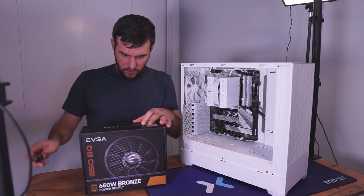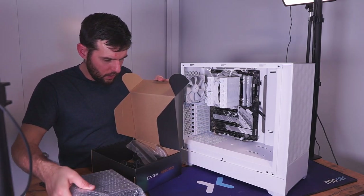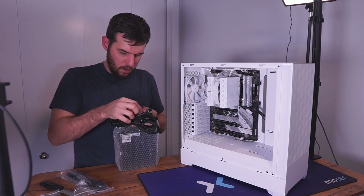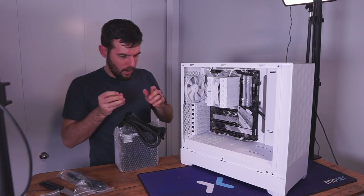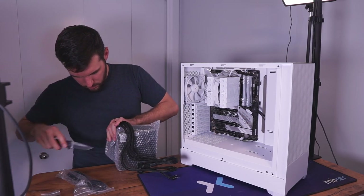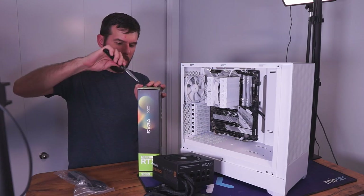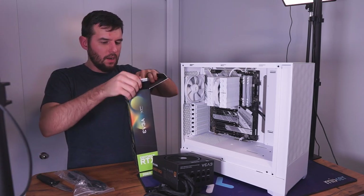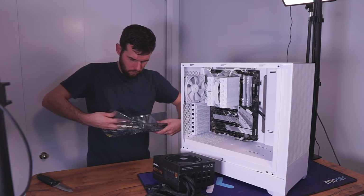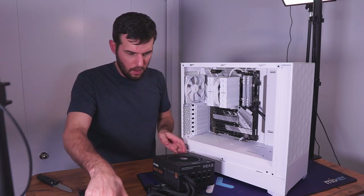We might have to install the power supply first and get everything connected. It's semi-modular, and it comes with some cable ties — that's nice. GPU PCIe and motherboard cables are all built in. No SATA power required, and I believe the GPU needs just a single PCIe connector. Verified — it does just require a single connector. Power supply installed.